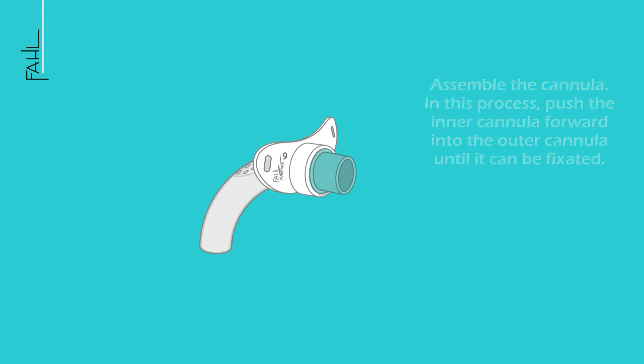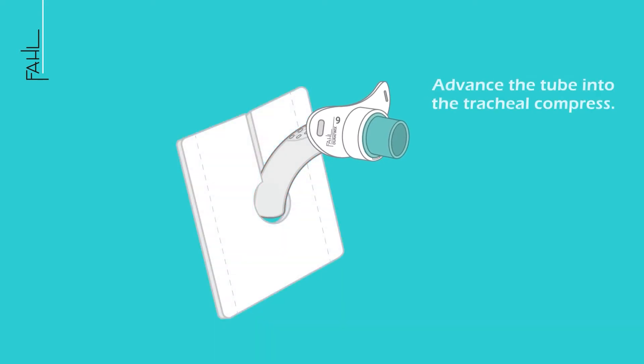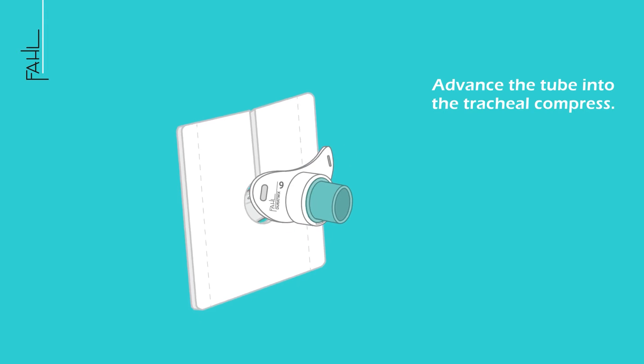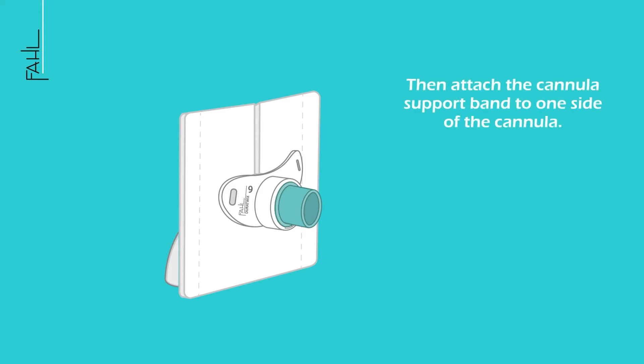Assemble the cannula by pushing the inner cannula forward into the outer cannula until it can be fixated. Advance the tube into the tracheal compress, then wet the outer cannula with the lubricant. Attach the cannula support band to one side of the cannula.